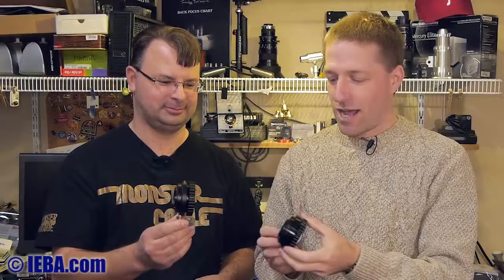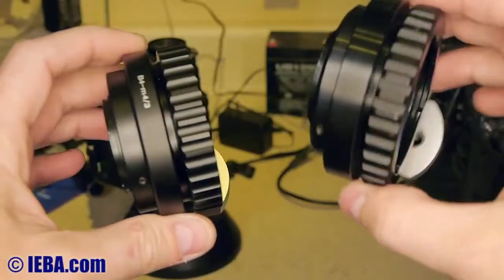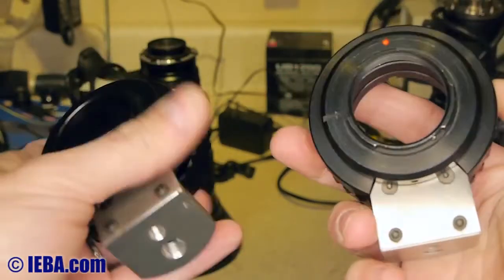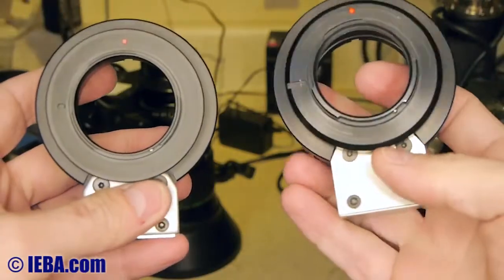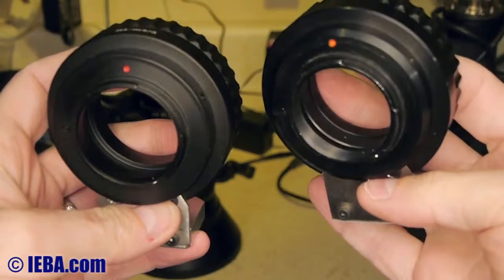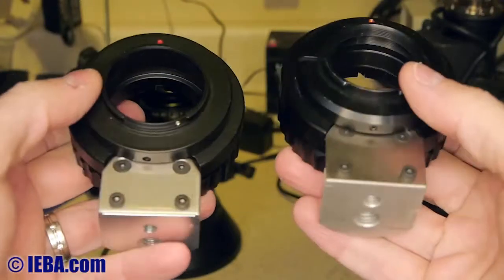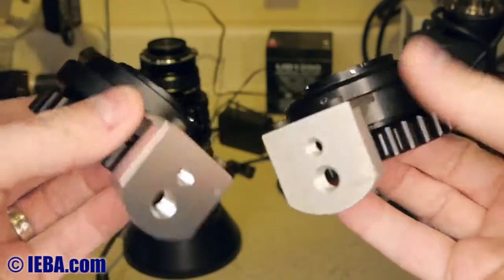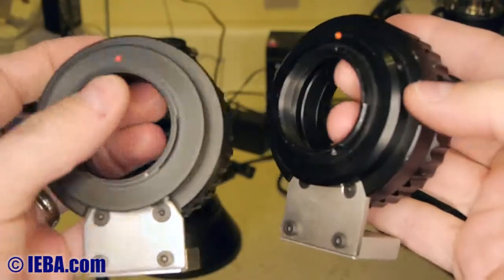So how do these two adapters compare? Holding them in your hand, they're pretty much identical. This is the $300-plus adapter from CCO7 on the right, and this is the Amazon adapter on the left. You can see the difference in the metal — one is brushed, the other one's not. The screw mounts on the bottom are almost completely identical.